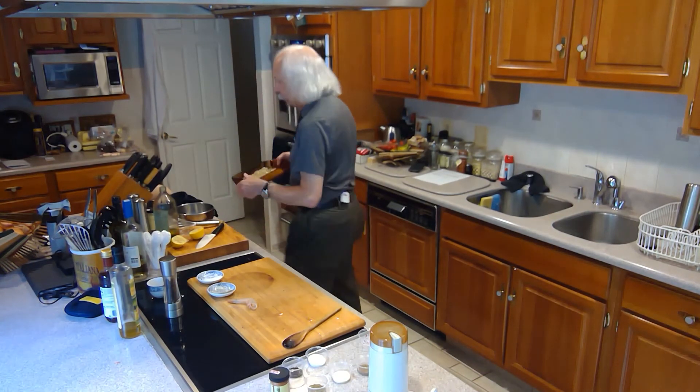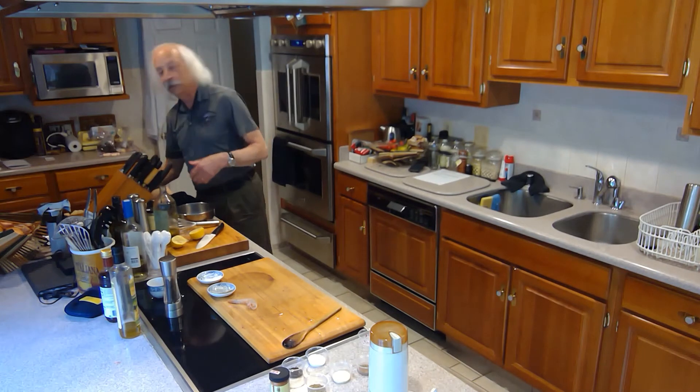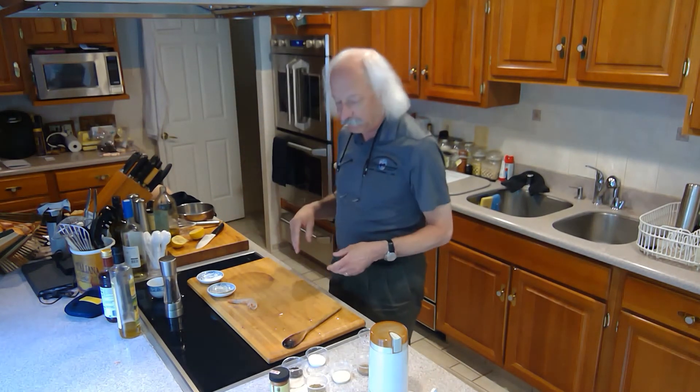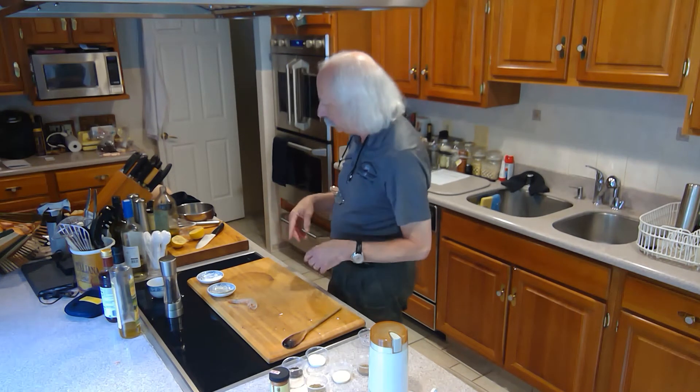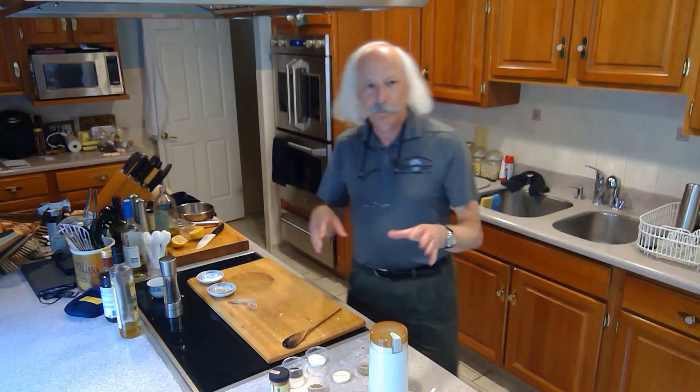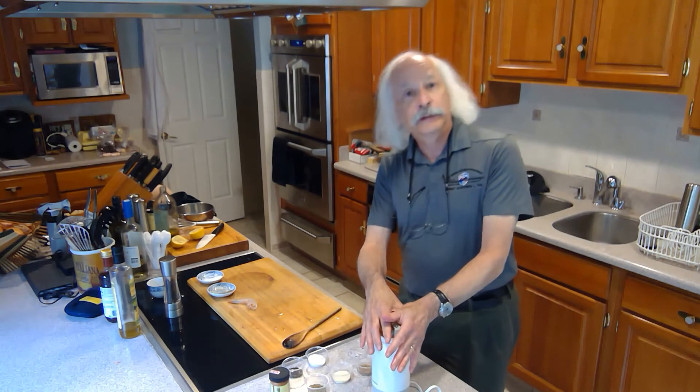I'll put those over here and stick them in the fridge. About halfway through, since half is sitting down in the marinade, I'm going to flip them back over so the other side goes in. Now while we're waiting those 30 to 45 minutes, I'm going to make an achiote seasoning.